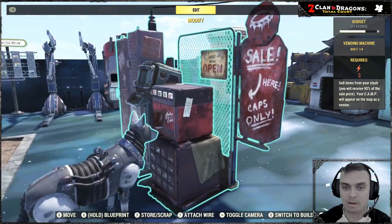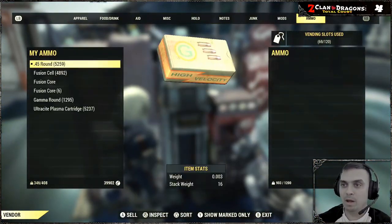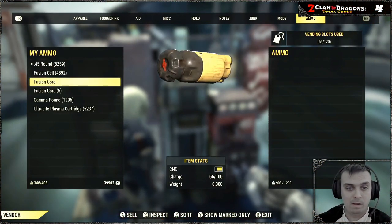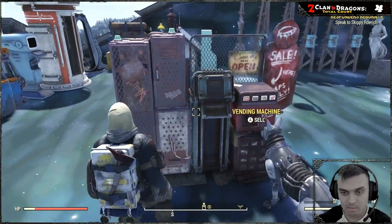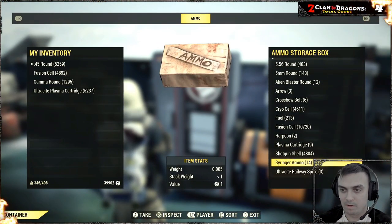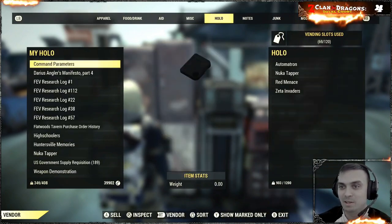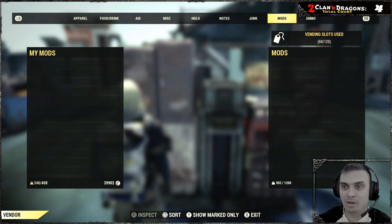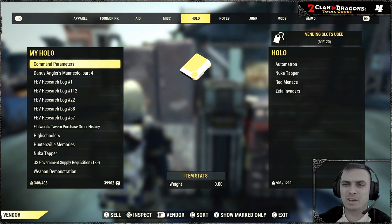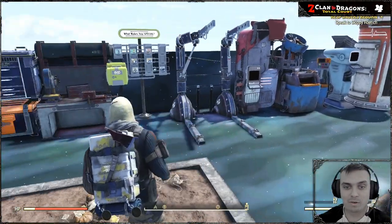Boom — sup dog, you checking out my vending machine? You ain't got no caps, get out of here. So, bam — ammo... well that sucks. It looks like you can only store basically — you know, this is where an idea was born. Could you make it so that you can actually sell stuff from that box if you own it and still have the membership working?